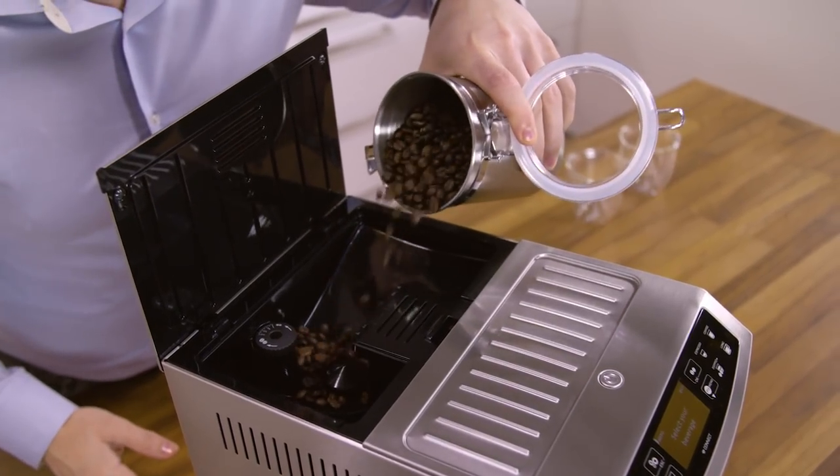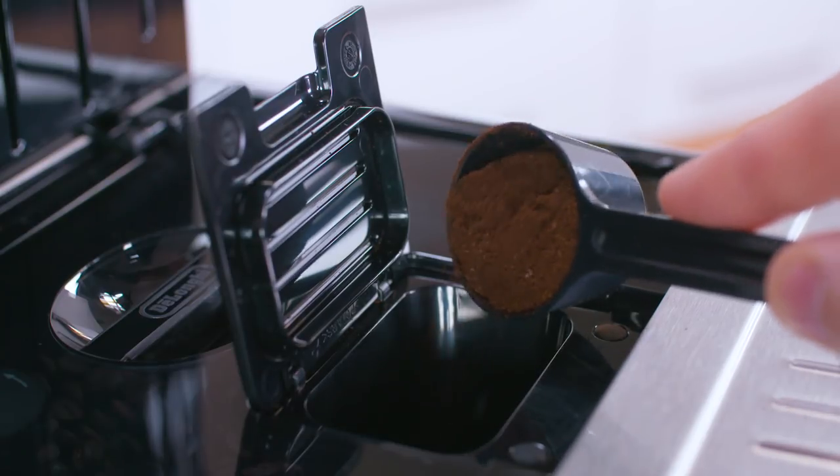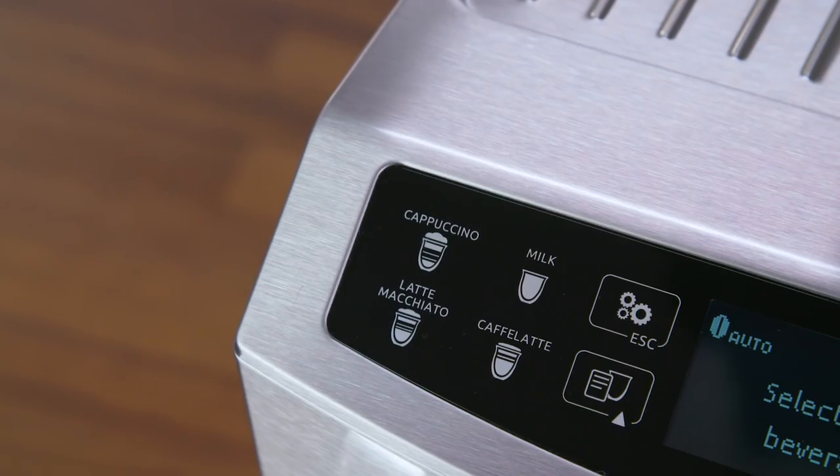Fill the container with fresh coffee beans or add one level measure of coffee powder to the funnel. Select the required beverage.